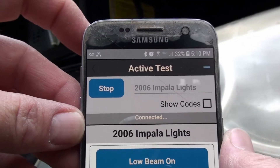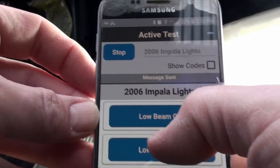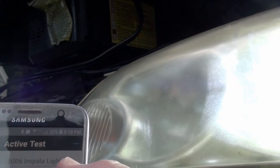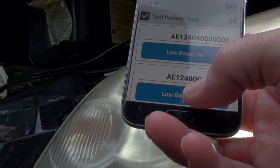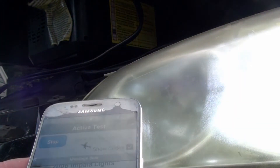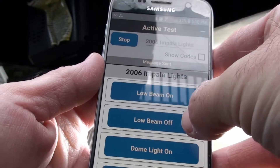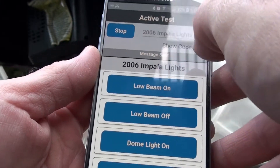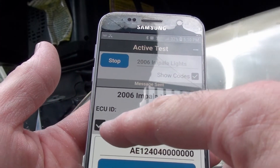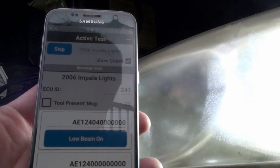Now I'm connected and in the lights test. I can do low beam on — okay, did you see that? Yeah, that should have come on. Now the same deal — let me shut it off. Okay, I'm confusing myself here. Let me get rid of all this stuff. Okay, so now if I don't send a tool present message and turn the light on, it'll just shut off — I think in the other video I was doing that.